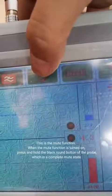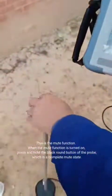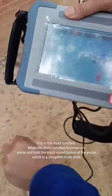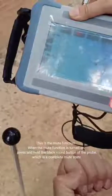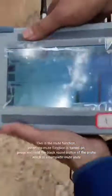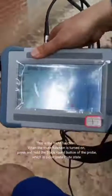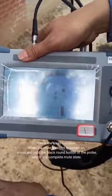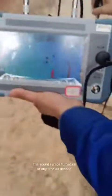This is the mute function. When the mute function is turned on, press and hold the black round button of the probe, which is a complete mute state. The sound can be turned on at any time as needed.